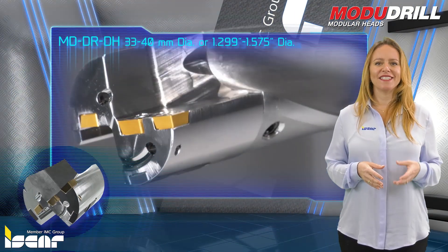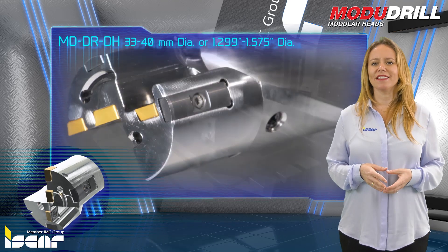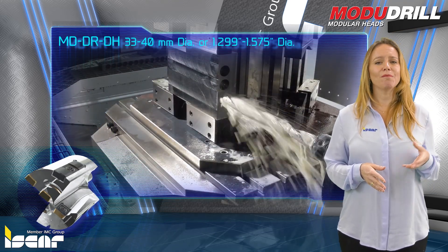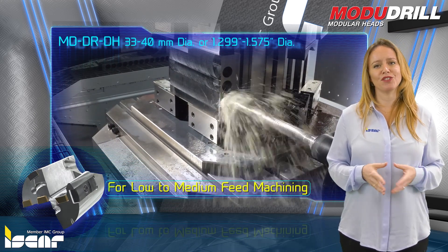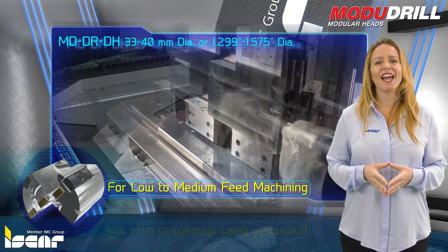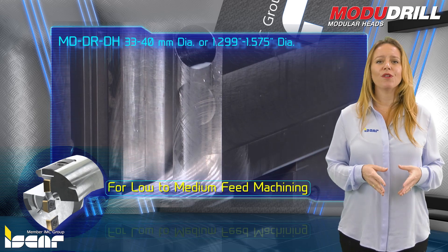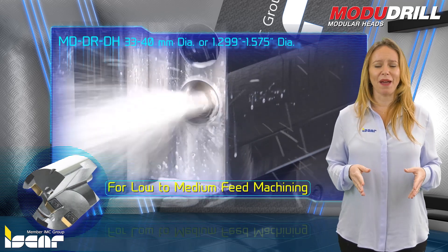MD-DR-DH Modular Heads feature a known and proven design combined with the advantages of a modular system and offer an economical solution for low to medium feed machining. The heads carry standard SOMX indexable inserts with 4 cutting edges and are fitted with standard indexable, double-ended guide pads.